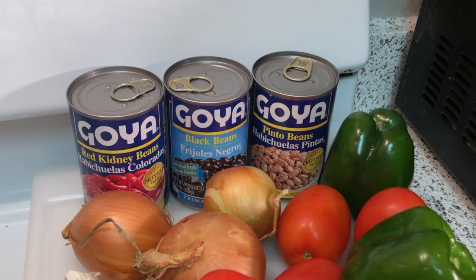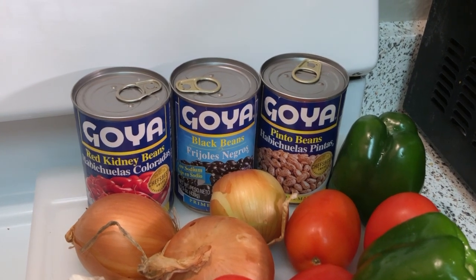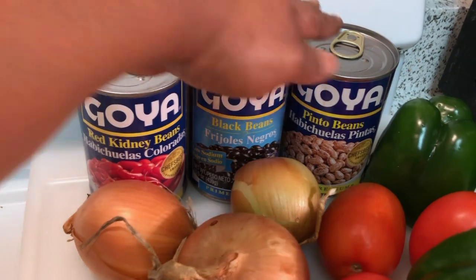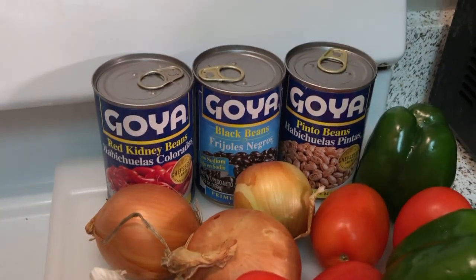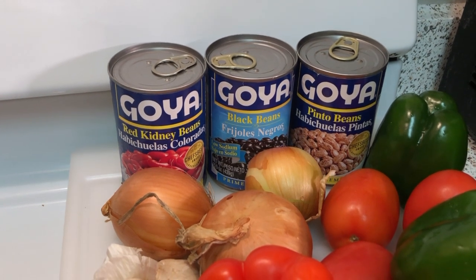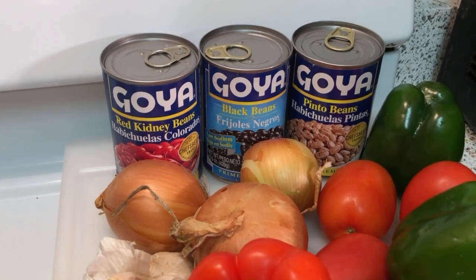For this amount you're going to need three cans of beans — it's up to you. I like to mix it up. I'm going to be using red kidney beans, black beans, and pinto beans. But you can use your favorite beans. If you don't like kidney beans, do two cans of black beans. If you like cannellini, do cannellini. Whatever beans you like.